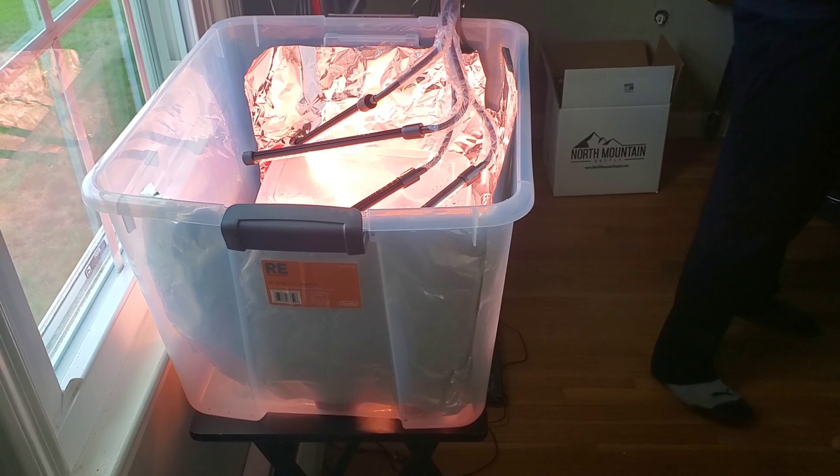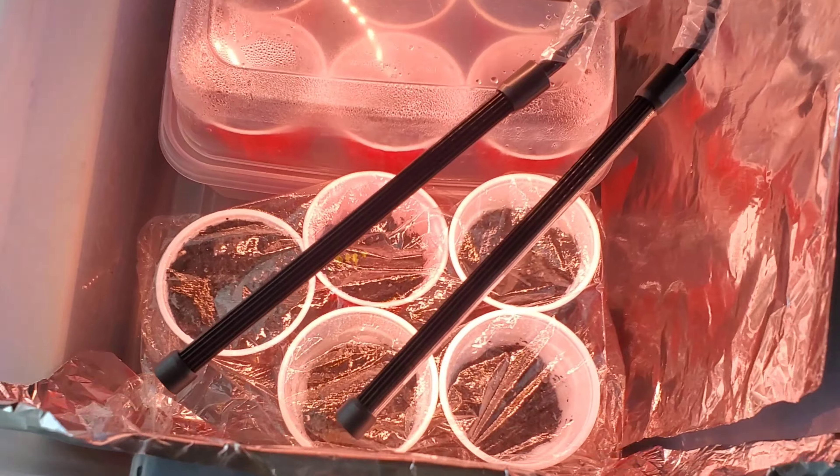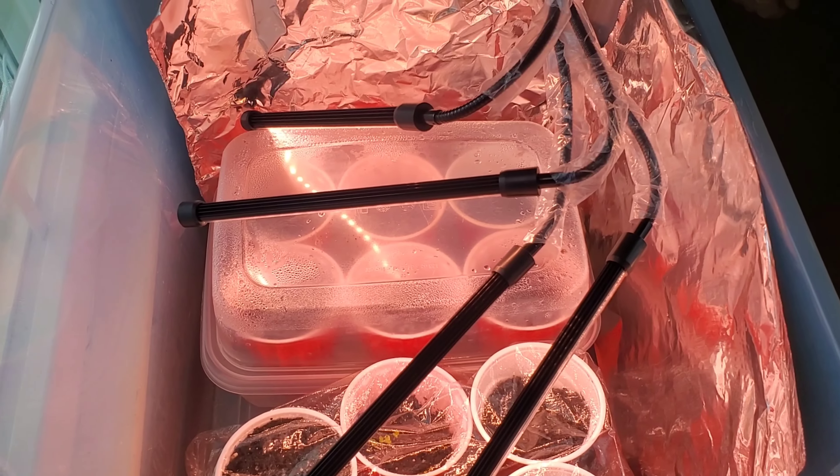We'll update you maybe tomorrow or the next few days when we actually make some moves on building the actual garden, or if these things start growing. Make sure you stay tuned and subscribe to my channel.